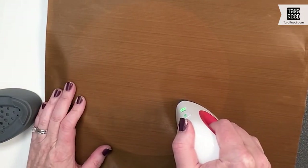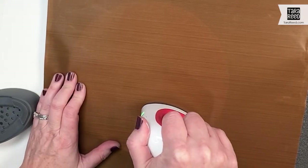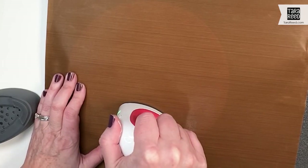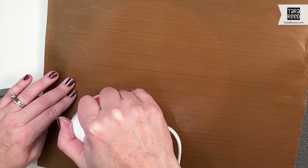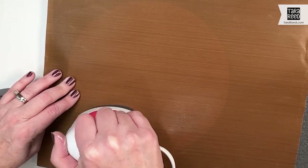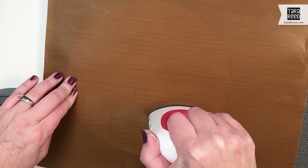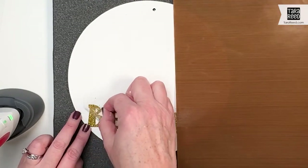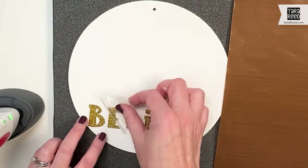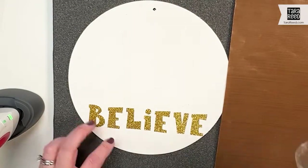It's always better to heat and have it not quite sticking and then apply more heat, than to overheat it — because if you overheat it, your vinyl starts to shrink and you get these weird glossy spots around it where the adhesive is for the heat transfer, and then you're starting over. So it's better to err on the side of caution. All right, so now that's peeling up nicely.